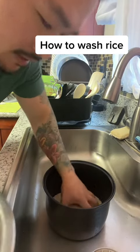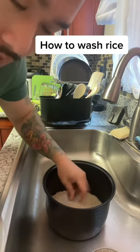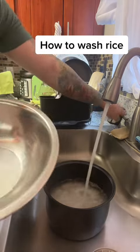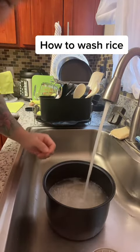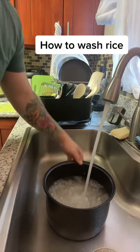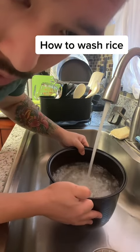I'm gonna show you guys how I wash rice. Look, one continuous shot, no edit. My sink is kind of slow, so I had a bowl of water ready. I'm gonna go slow so you guys can follow.